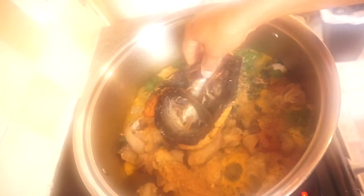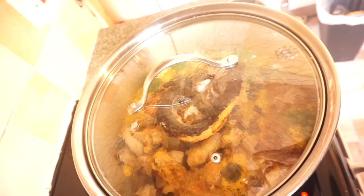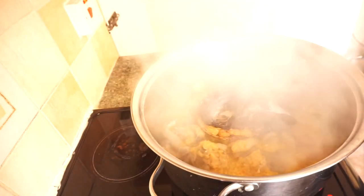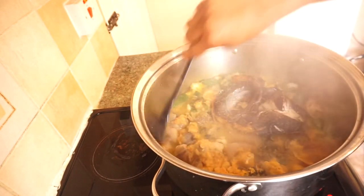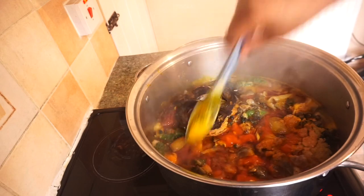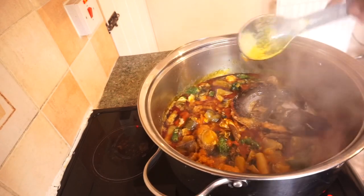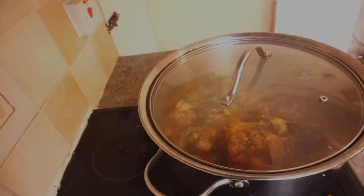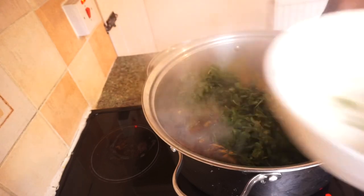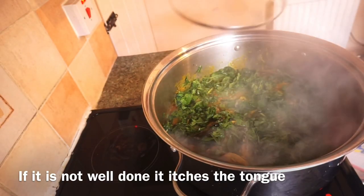After five to six minutes, I'll open it and add my dry fish - I had already soaked it in warm water so it's soft and clean. Next, add the palm oil based on how much you like. When stirring, you have to stir it very gently, otherwise it's going to turn into a puree. The last thing to add is some spinach leaves, which is optional - I added it because I had some left.